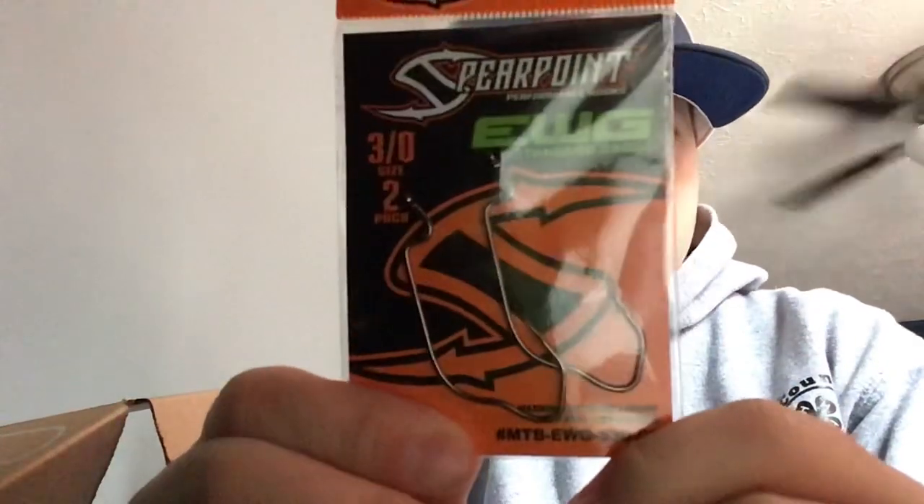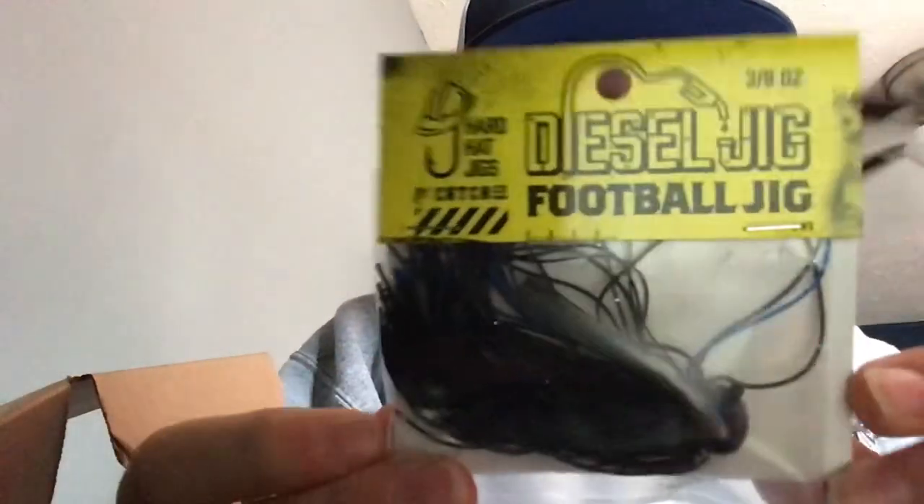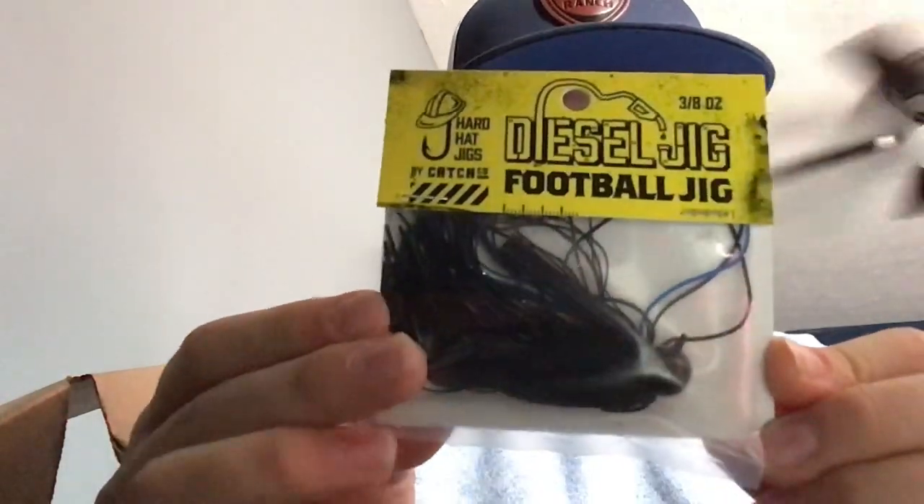Next, we have these EWG hooks with a little curl in them. And lastly, you guys are gonna like these — black and blue diesel oil football jig.